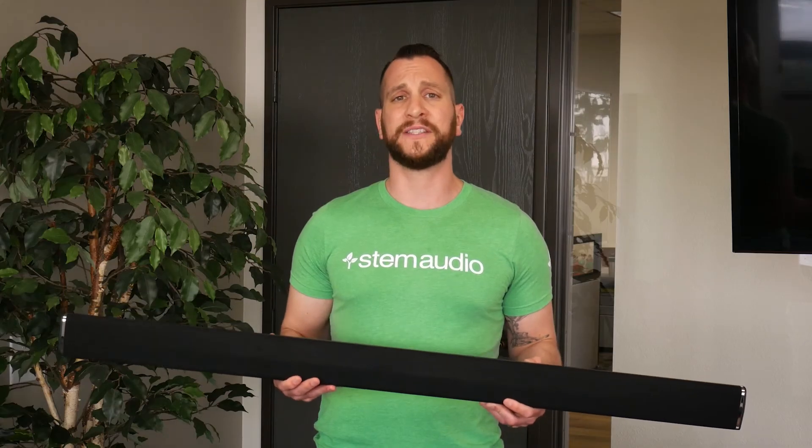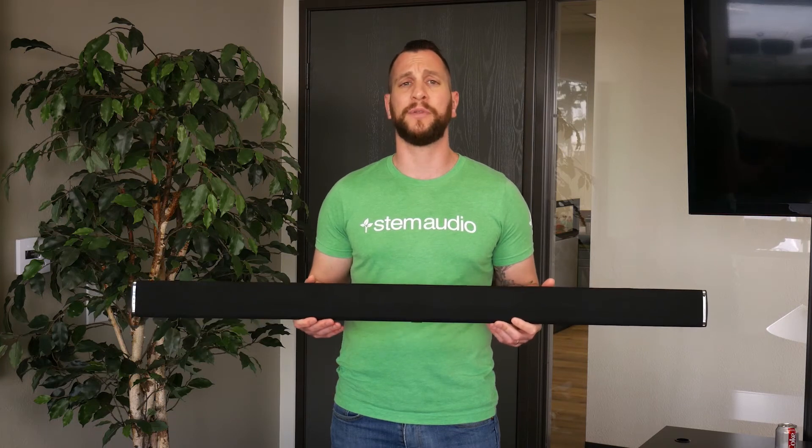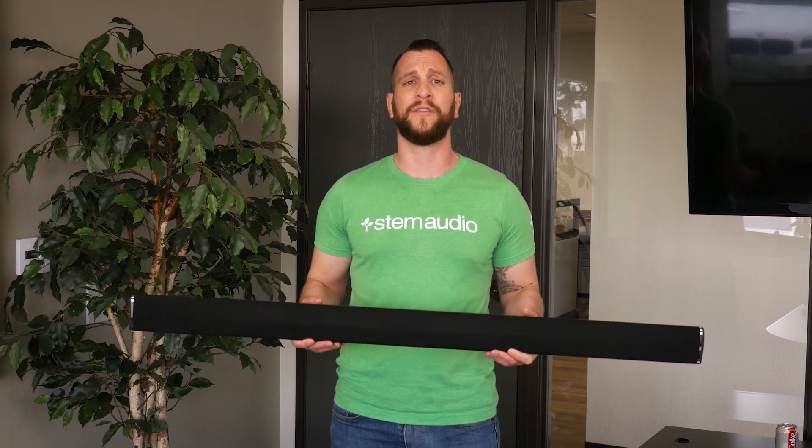All that's left is to go ahead and place or mount your device. The wall unit can just be placed on any surface — it's got rubber feet, so you can place it on a credenza or whatever you have in the front of the room.